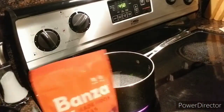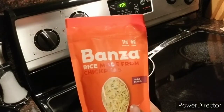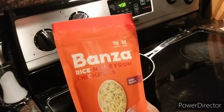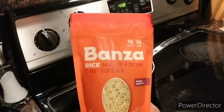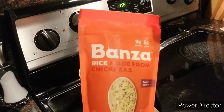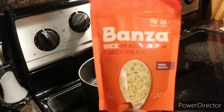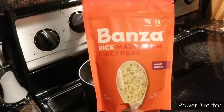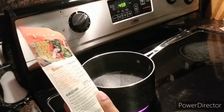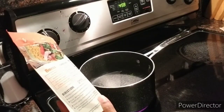Welcome back to my channel Trying Recipes to Conquer. Today I'm going to be doing something a little different — I'm going to be trying making this Banza rice, which is a rice made from chickpeas. They have pasta, mac and cheese, and obviously the rice, all made of chickpeas. I've already tried the pasta and it's actually quite decent, but this will be my first time doing the rice. I wanted to do it on camera so you guys can see how this is prepared — it's so different from any other rice I've ever made.